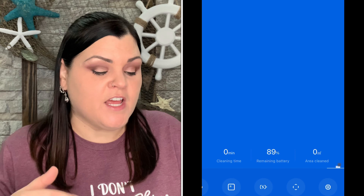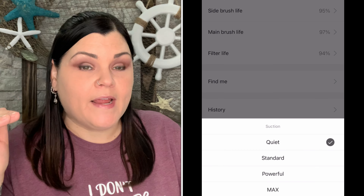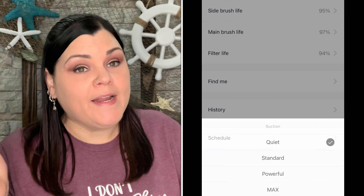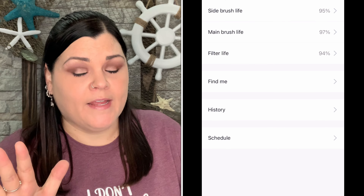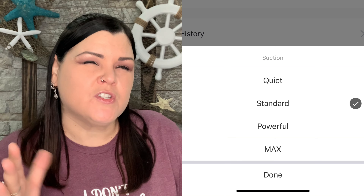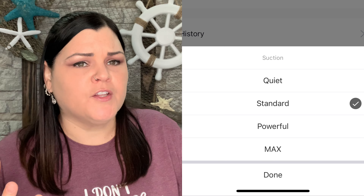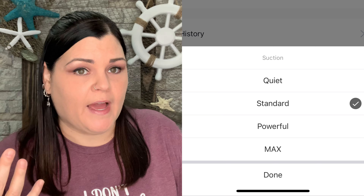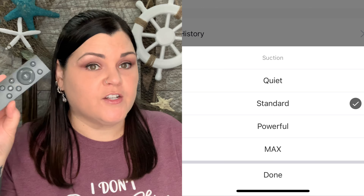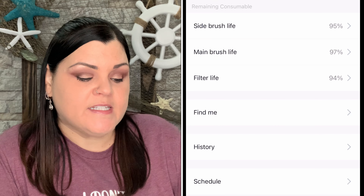Quiet and standard are very, very quiet — you can barely hear it. Powerful and max seem about the same; it's a little bit louder, but not too loud. You can adjust suction from the app or the remote. In the settings you can also see the brush life for the side brushes, the main brush life, and filter life.